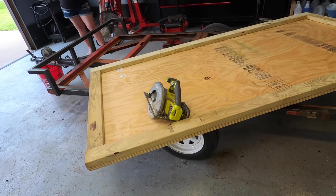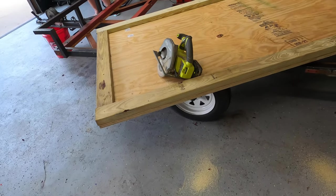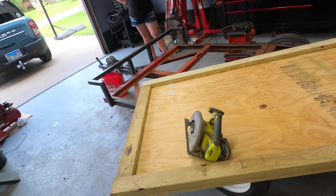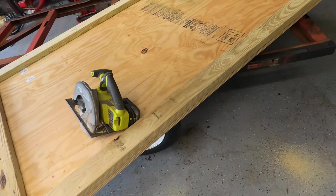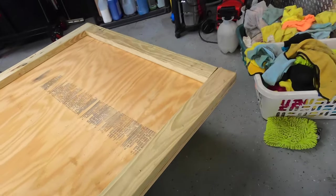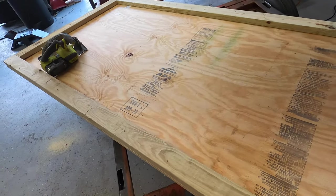My GoPro battery is starting to die, so I just want to give you guys a quick update. Here it is — the base is going to be flipped 180 degrees so the 2x4 is actually bolted to the trailer frame, and the other side will be the flooring. I'll change the battery real quick and we'll keep chugging along.